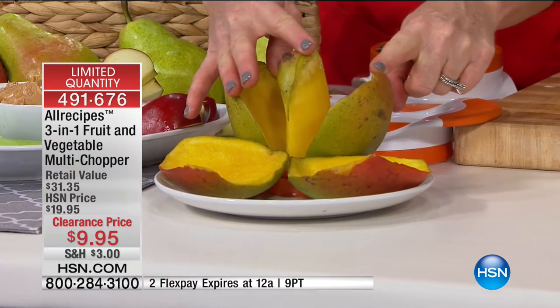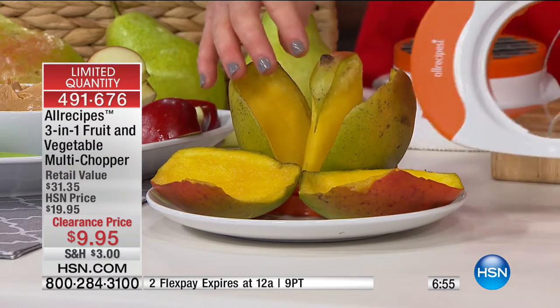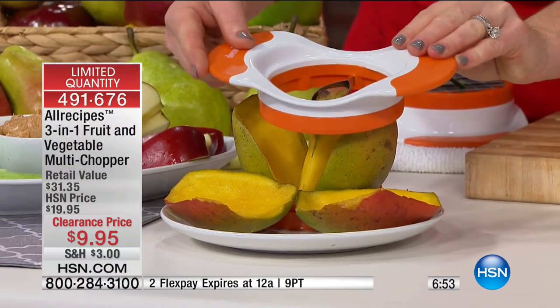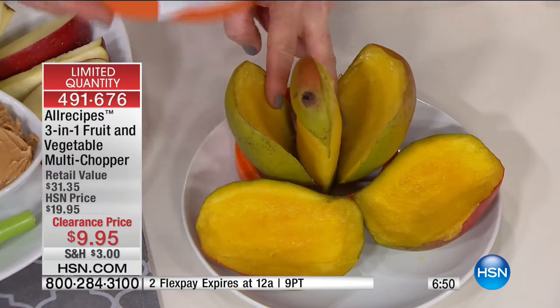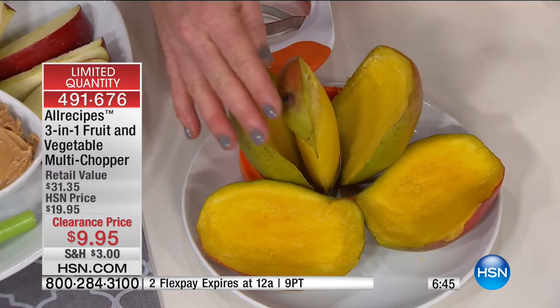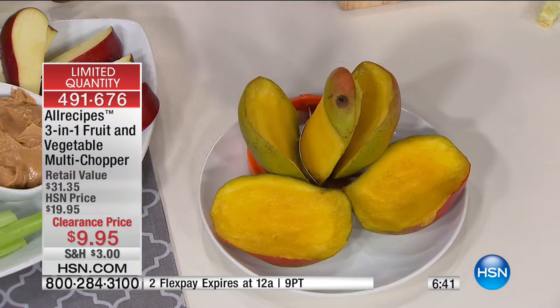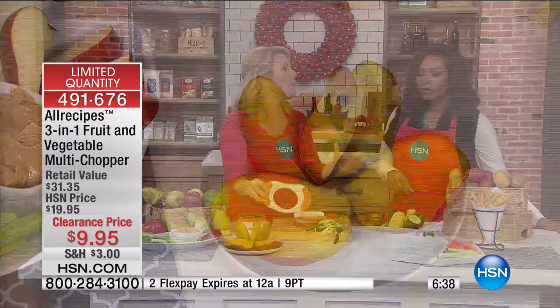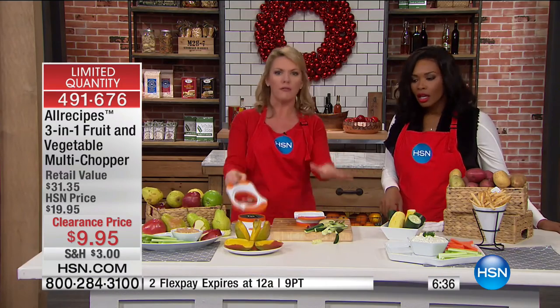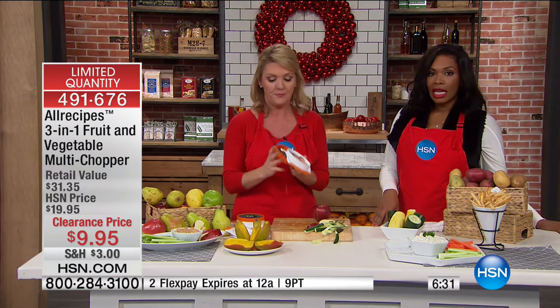The apple cutter, the dicer, the matchstick blade — and it also comes with a mango cutter. Mangoes are difficult; they're so hard to manage with a paring knife. What this does is go right down the middle like that, slides away the pit, and leaves you with the ability to take that yummy fruit out of the skin. To find just the mango cutter by itself costs more than the price of all three of these today.